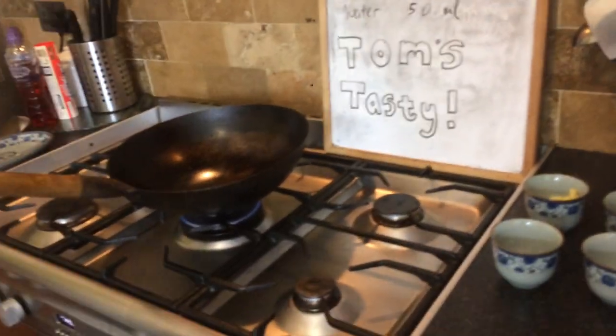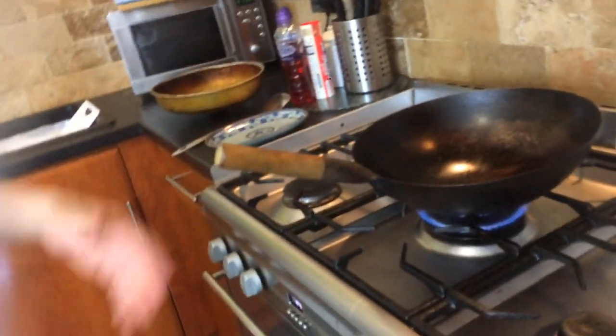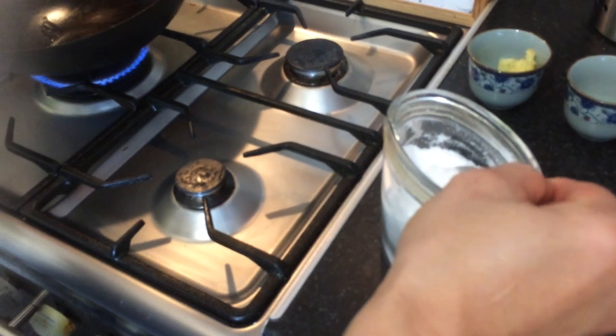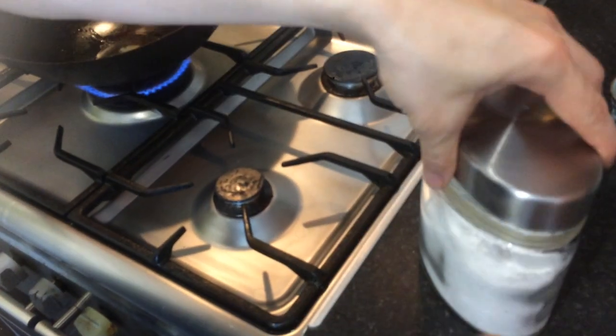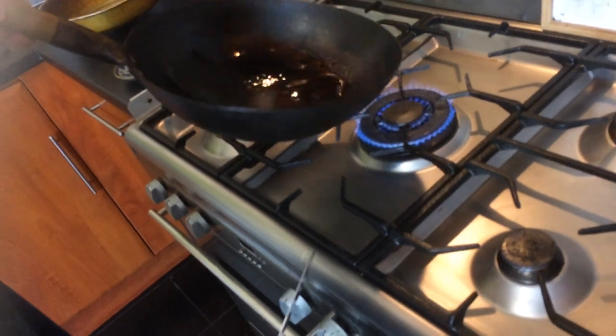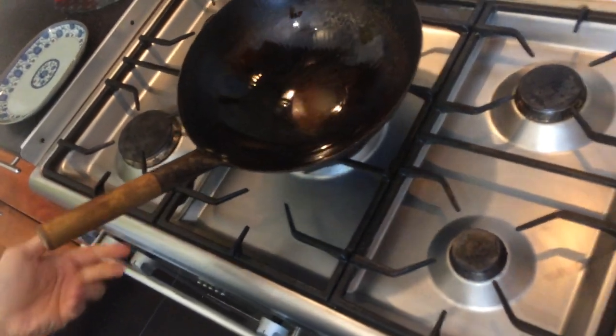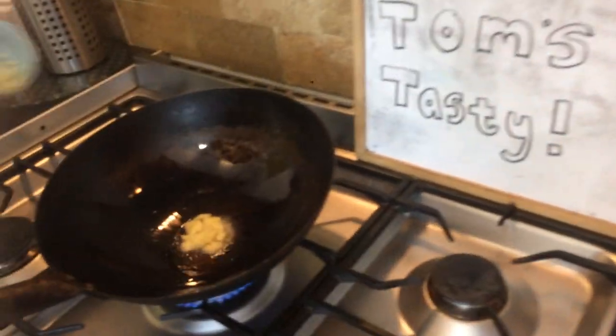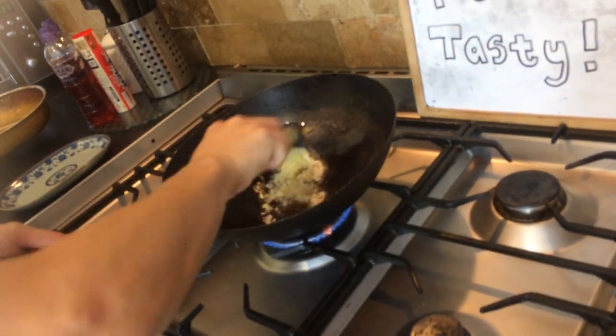While we've been talking the wok's been heating and we're going to proceed. First of all, add the oil in and the sesame oil, and then just a pinch of salt. Let the wok heat up a bit, then throw in the ginger and the garlic, and fry a little bit.